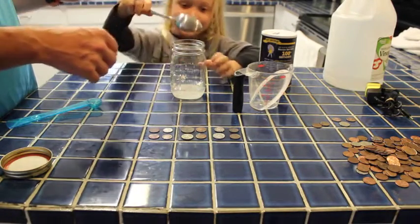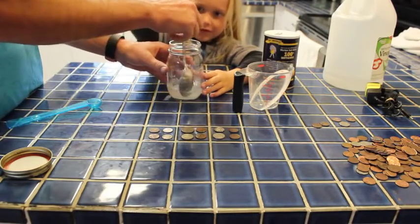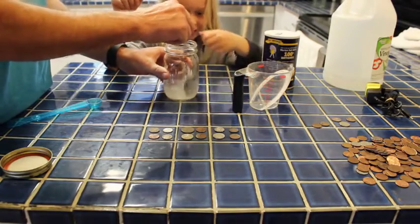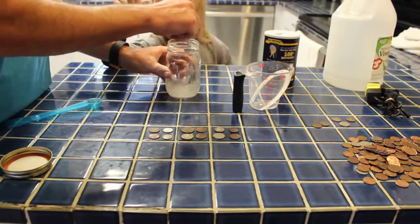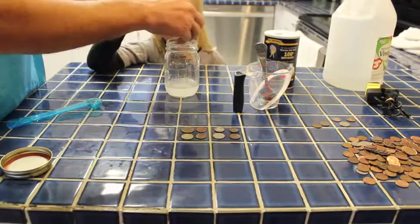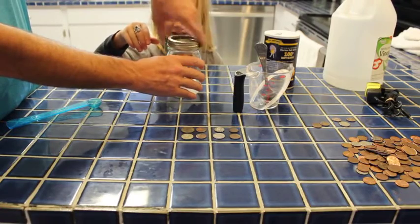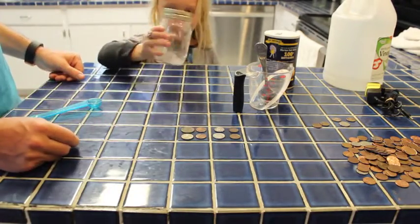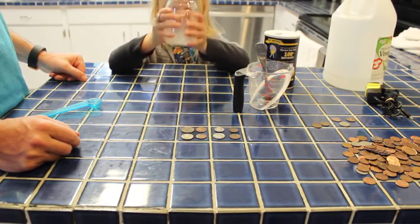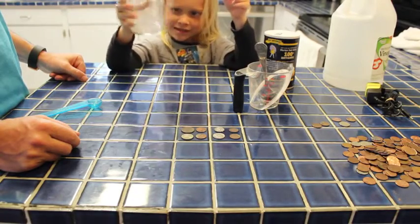You want to stir it? Just stir it really soft so all the salt dissolves. Let's stir it up. That spilled — now you've got vinegar on you. Don't put it on your shirt, you'll stink all day. Okay, here we go — our first coins. We're going to set a timer for five minutes and see how clean they get. Shake it soft, just spin it around a little bit. Alexa, set a timer for five minutes.